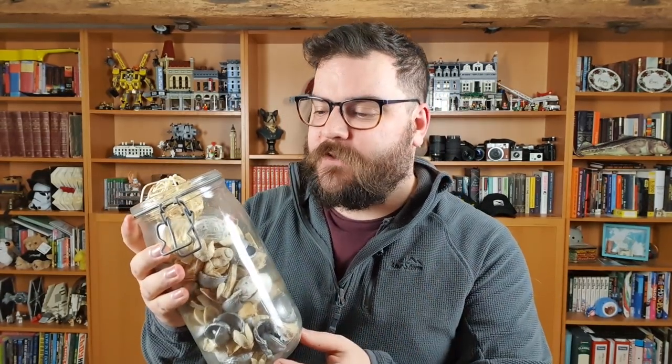In today's macro photography tutorial we're shooting potpourri. This stuff smells amazing, it's really nice to have around your house but for macro photographers it's a really great subject because it's got such a huge variety of different shapes, sizes and textures to get to grips with using our macro lenses. I'm going to get my camera out and I'll see you in just a sec to get started.